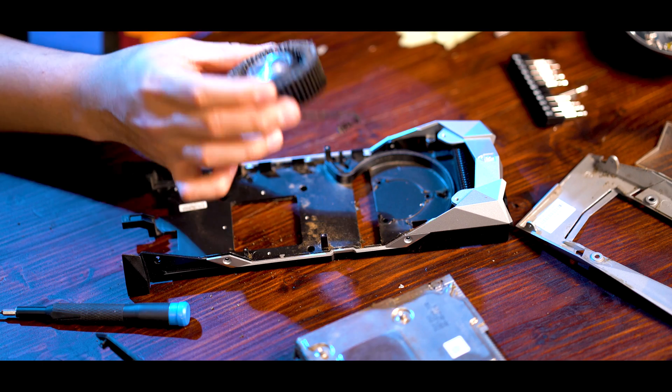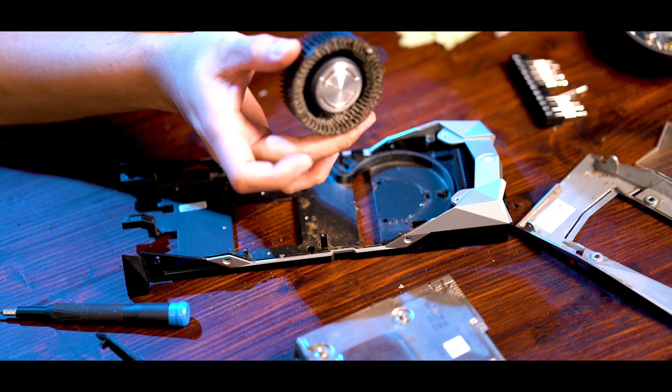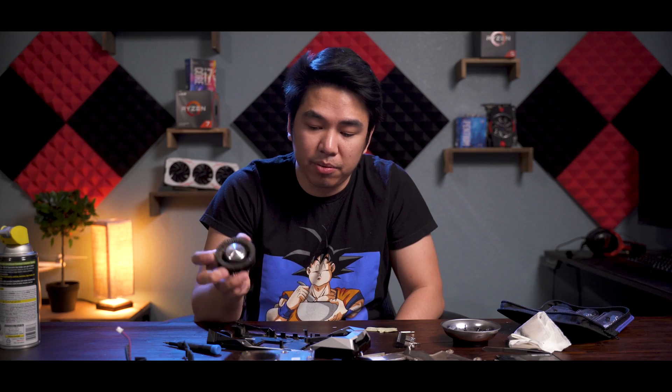So since this fan is really nasty, I am taking this outside. I don't want all of this dust to fly around this room. I'm going to use my air to pretty much clean this. Hopefully I can clean it pretty good. I'm going to bring everything with me just so I can clean it properly.